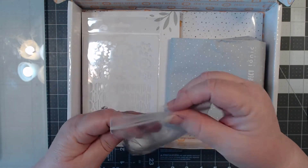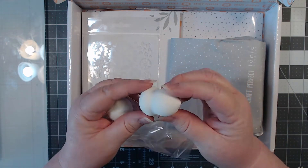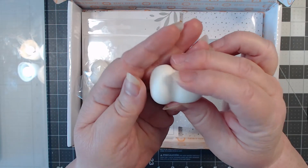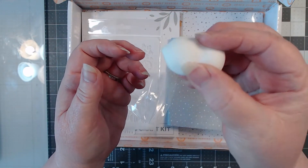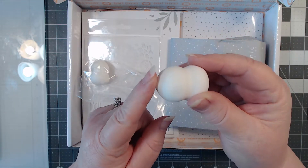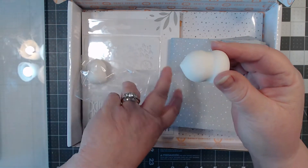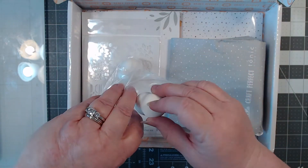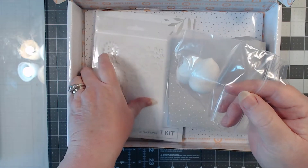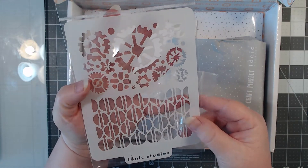The first thing I have here are some ink blending sponges. Look at that — isn't that nice? It's a really nice size too; you can really hang on to that with your hand nicely. It's not a large one — I would say it's more of a medium to smallish size.